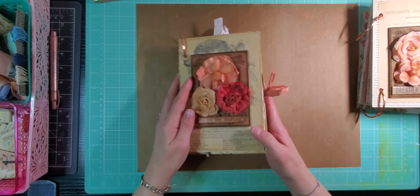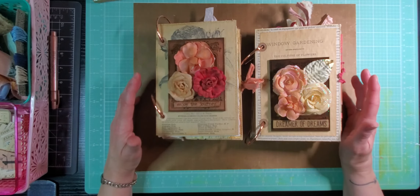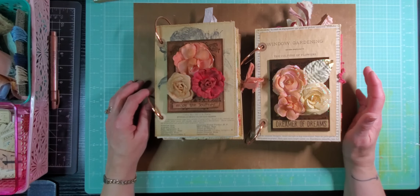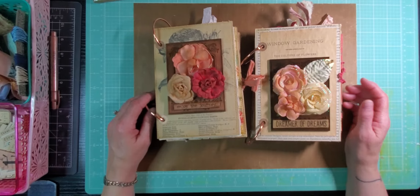So that is Enjoy the Journey and Dreamer of Dreams. I'm hoping to get those posted in my Etsy shop today and get the video up today — those are goals I'm shooting for. I just so appreciate all of you, whoever's watching this — I so appreciate you spending your time with me. I hope that you enjoyed the flip through and found it peaceful and enjoyable. It's Friday today, so I hope that you guys all have a wonderful, wonderful weekend and be blessed. Thanks so much. Bye-bye.